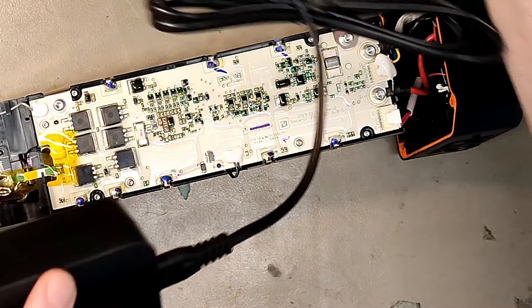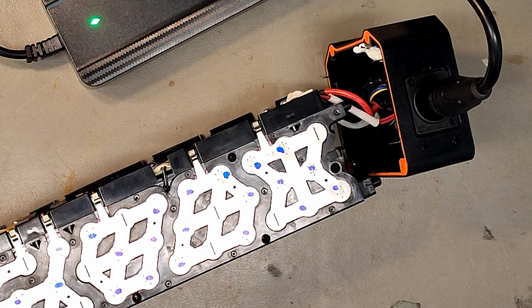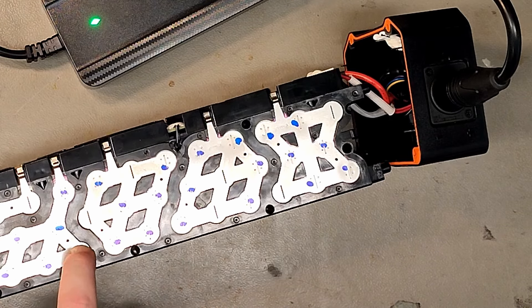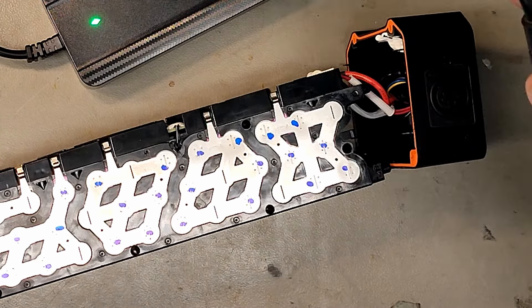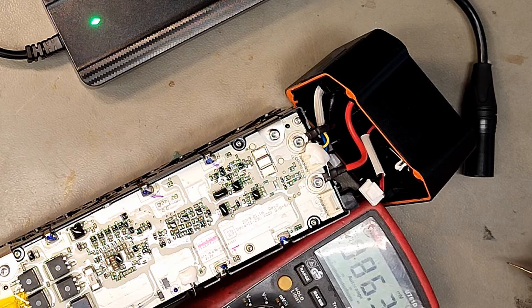We have one of those just laying around here, let's have a look. It doesn't want to charge. It looks like something 35E - capacity is 10.5Ah, so it's only 3P, it's missing cells. Definitely something 35E cells, but it doesn't want to charge. Maybe you need power on the other pins as well. Let's see if they are connected - it probably should be here, most likely for redundancy.